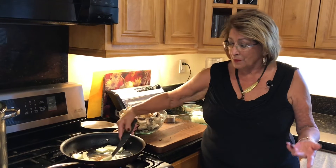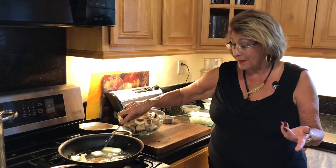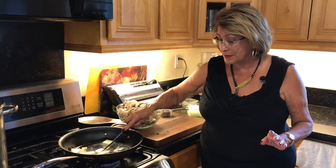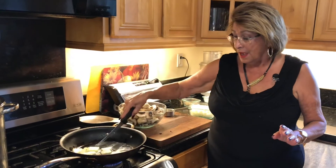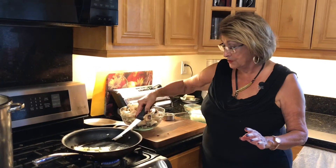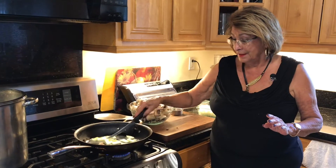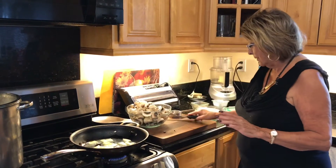What happened with us is my husband's in the hospital, so prayers from all of you would be very welcome. I've been spending a lot of time dealing with medical stuff, so my mushrooms were about to have to be thrown out. So what we're going to do is use the mushrooms.